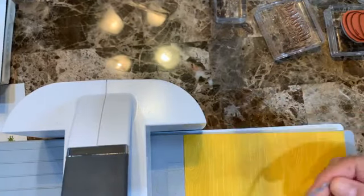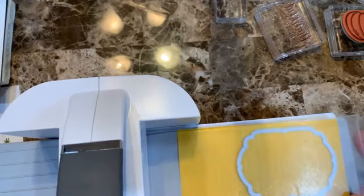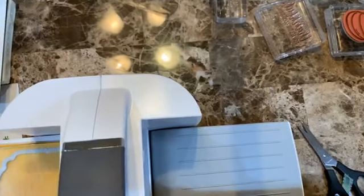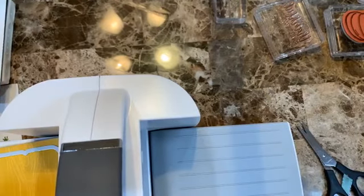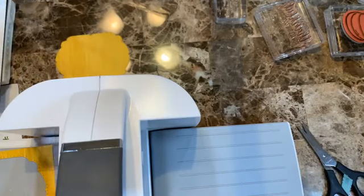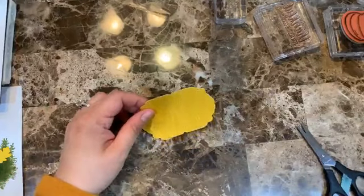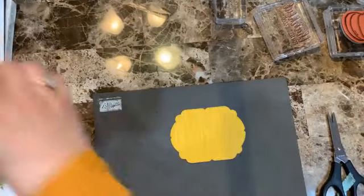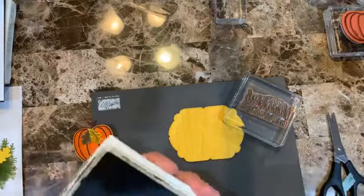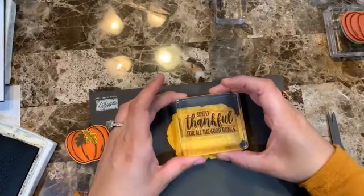Adding this new piece right here, positioning it more toward the top. Let me just repeat the placement and make sure it's where I want it.